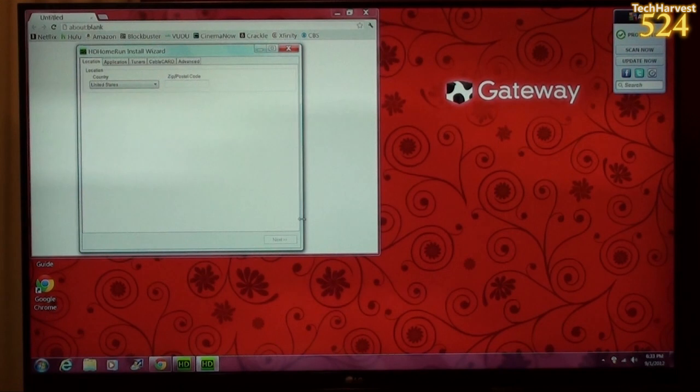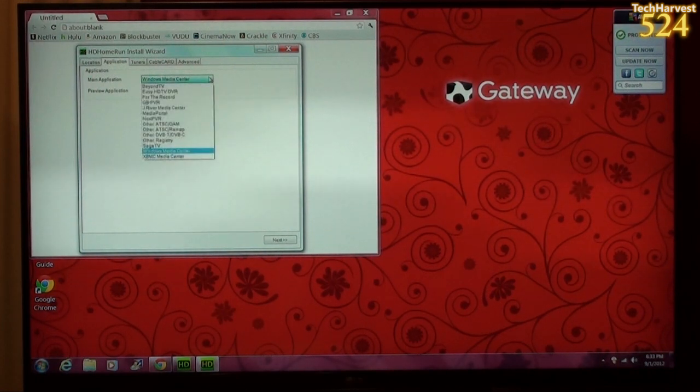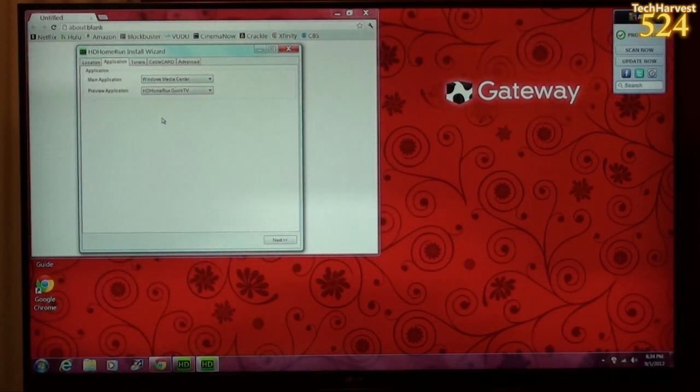There's an HD Home Run Prime install wizard and it's asking for my location. The next step is Application. I'm using Windows Media Center, but you can use a whole bunch of different options here — Beyond TV, Sage TV, XBMC, Media Center. There are a lot of options, but I'm going with Windows Media Center, and the preview application is HD Home Run Quick TV. I'll just leave that as default.